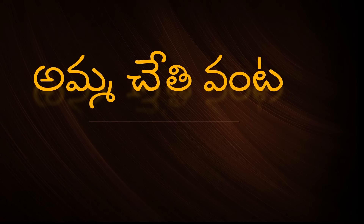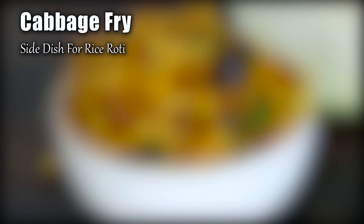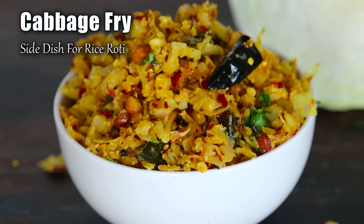Hello, I am your host and welcome back to Amuchethi Venta. In this video, we are going to do a special cabbage recipe.